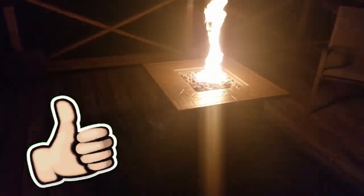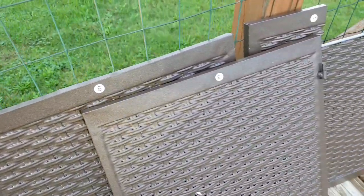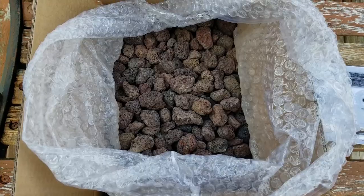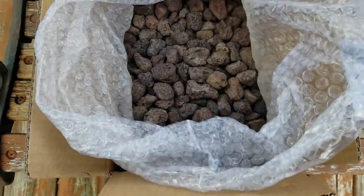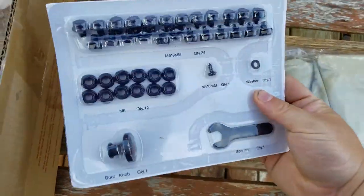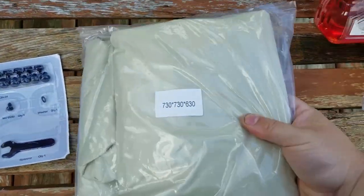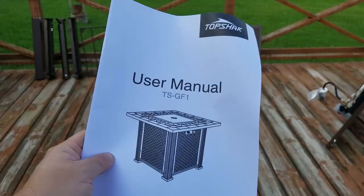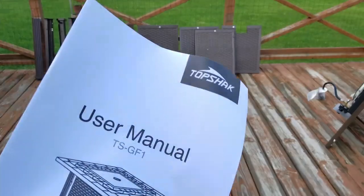It'll be powered by your typical gas grill propane tank. As we're getting pieces laid out, you can see several are numbered, which should help with assembly. We still got a few more things to dig out. We have a box full of rocks, even wrapped in bubble wrap. All your hardware has this paper backing thing so it's all collected together, and I'm assuming this is a cover. We also get a user manual.